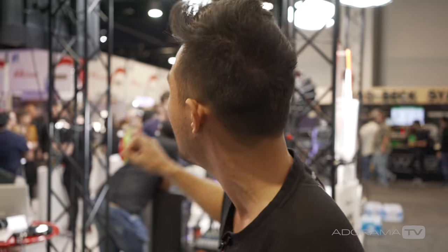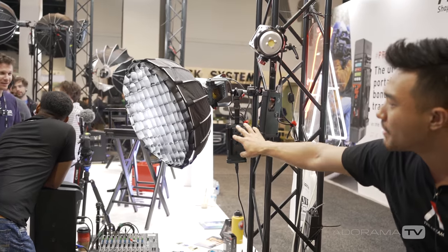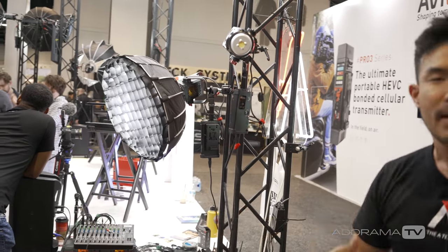The Light Dome Mark 2 should be available in the next two to three months, targeting a price around $200. A Light Dome Mini version is also available with all the same features, same size grid but smaller, and it can also be collapsed and broken down in 10 to two seconds.